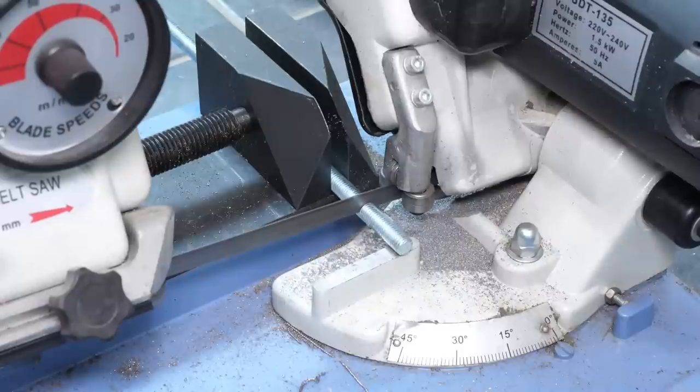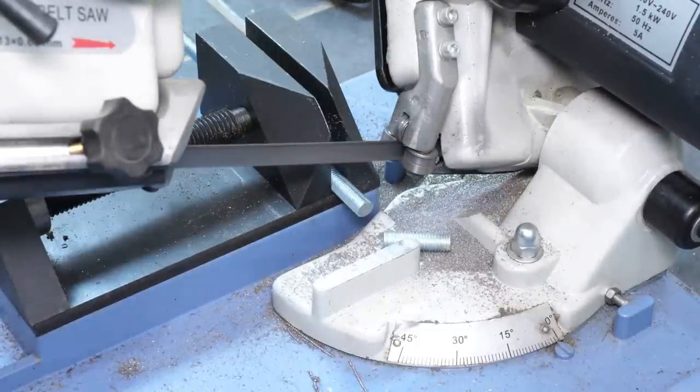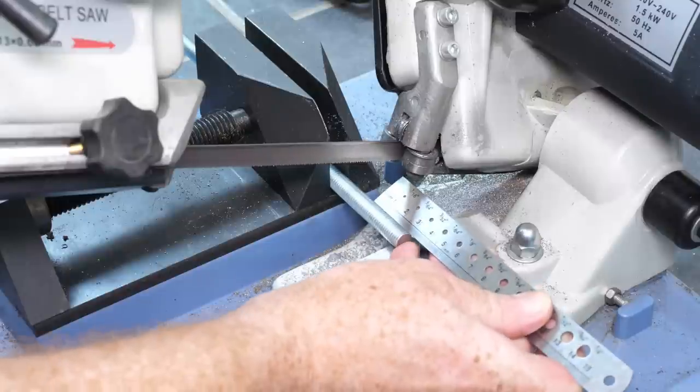I decided to try making some out of M10 threaded rod, as that cuts down the amount of threading I need to do. I'm not certain what grade of stainless this is, but it really makes the bandsaw blade squeal. This may mean I'll have difficulty cutting the M6 thread later, as it doesn't sound like it cuts easily.